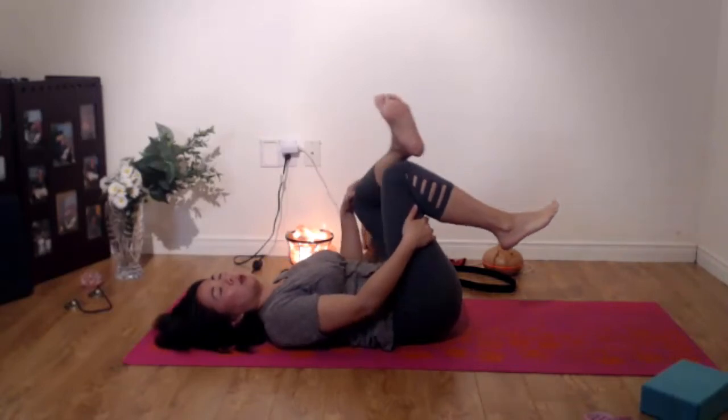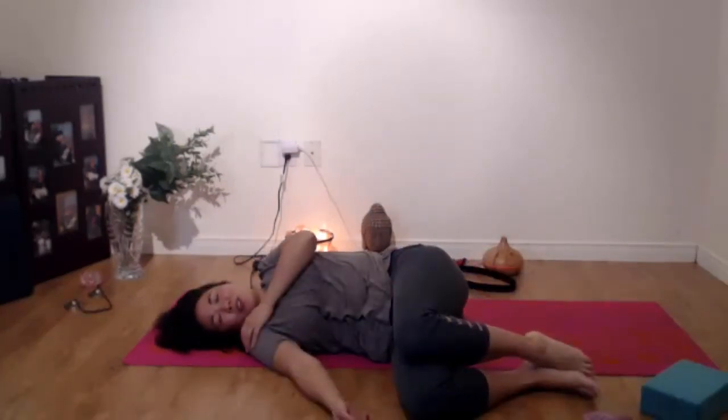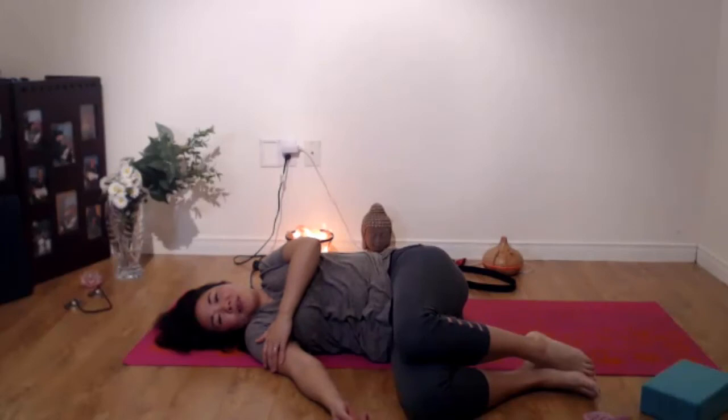And slowly release and bring both knees over to one side. Just enjoy the release. Releasing all thoughts and judgment, releasing all tension.